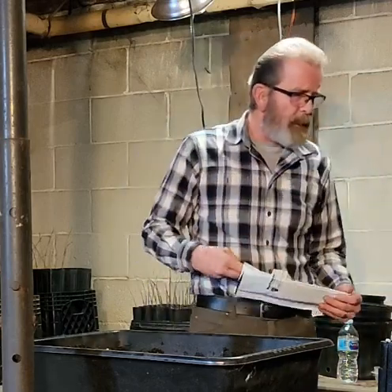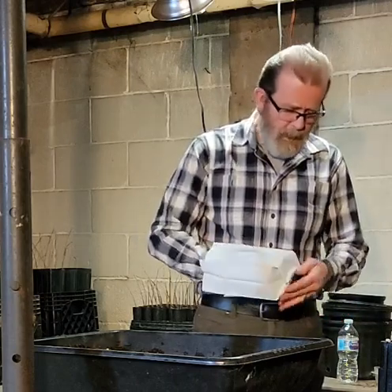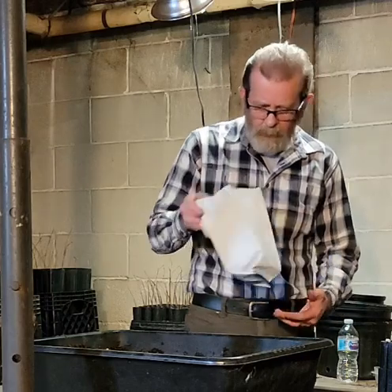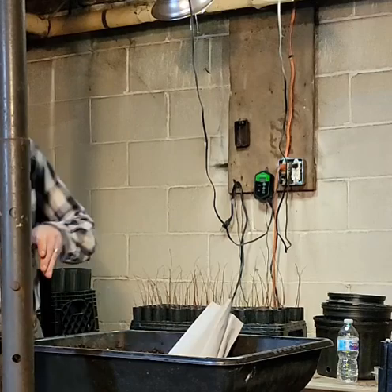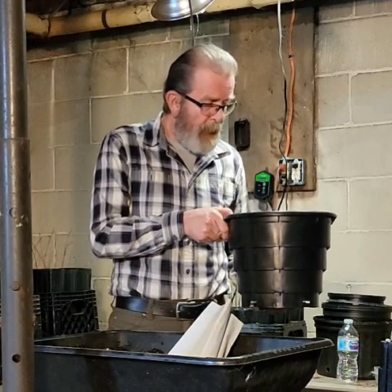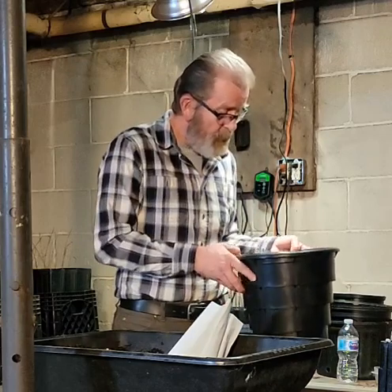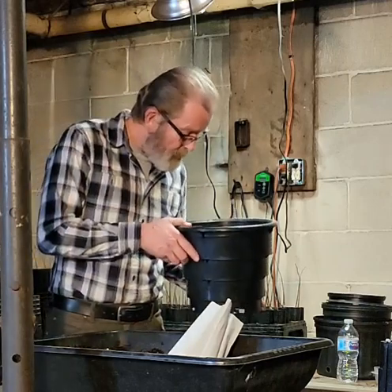These are going to remain in those pots probably a couple years, and when they get big enough I'll graft them while they're still in those pots. Later on I may decide to take them out and put them in a RootMaker pot. There's a three-gallon RootMaker pot right here — it's got little lids in there and is a really good pot. I've been using one-gallon ones and here's a three-gallon.